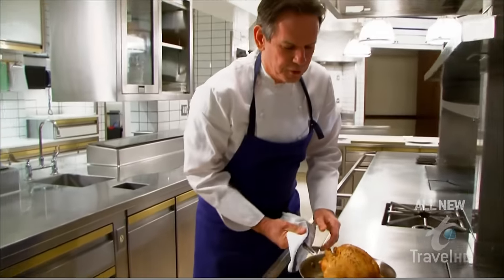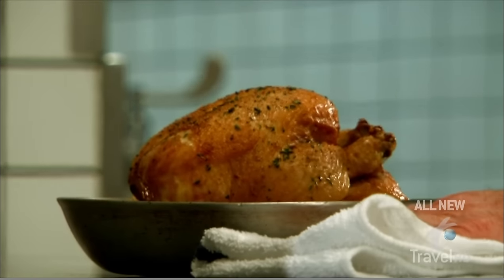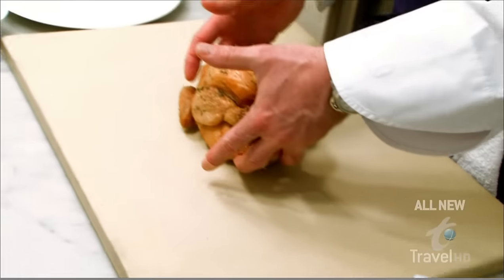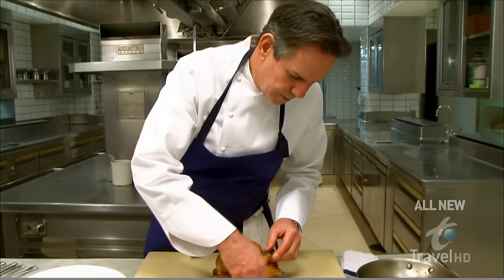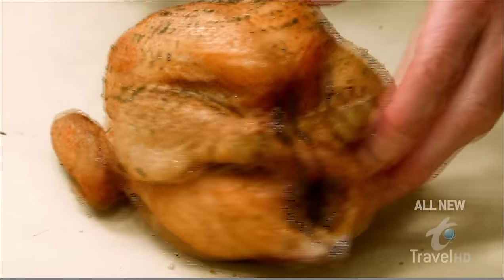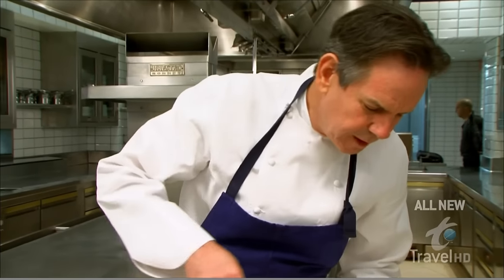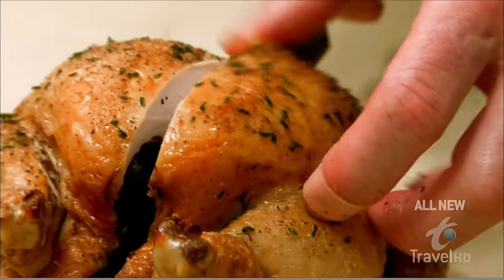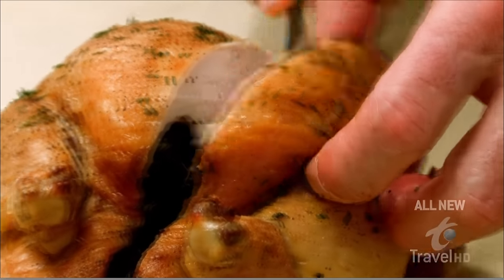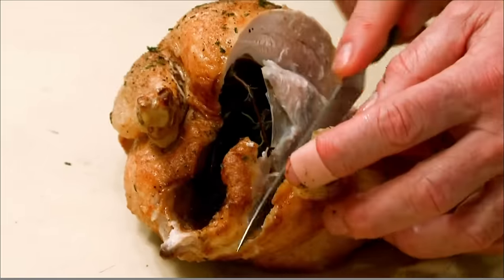Here we have our beautifully roasted chicken. You can see the nice uniform color of it. Carving the bird is relatively easy — just remove the twine, and you'll be able to cut right down. I've taken that wishbone out, so there's nothing to stop me from taking that entire half a chicken right off of the carcass. How simple can that be?